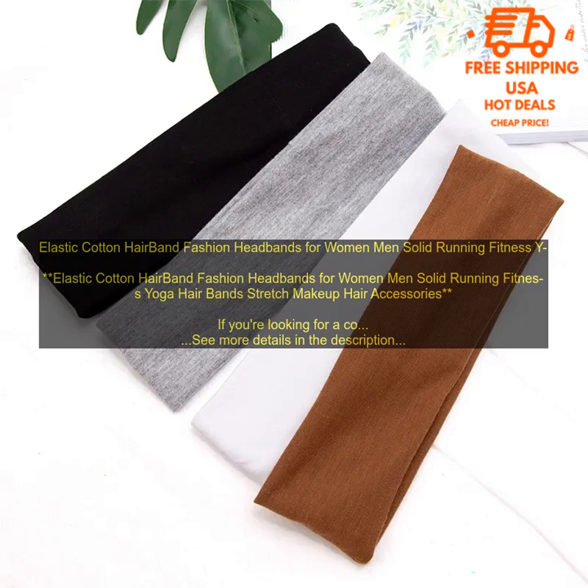Elastic Cotton Hairband Fashion Headbands for Women and Men — Solid, Running, Fitness, Yoga Hairbands, Stretch Makeup Hair Accessories.